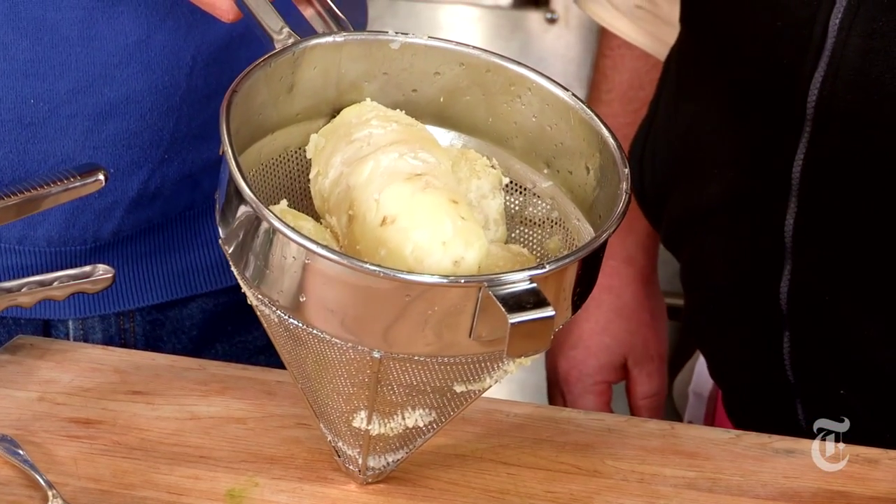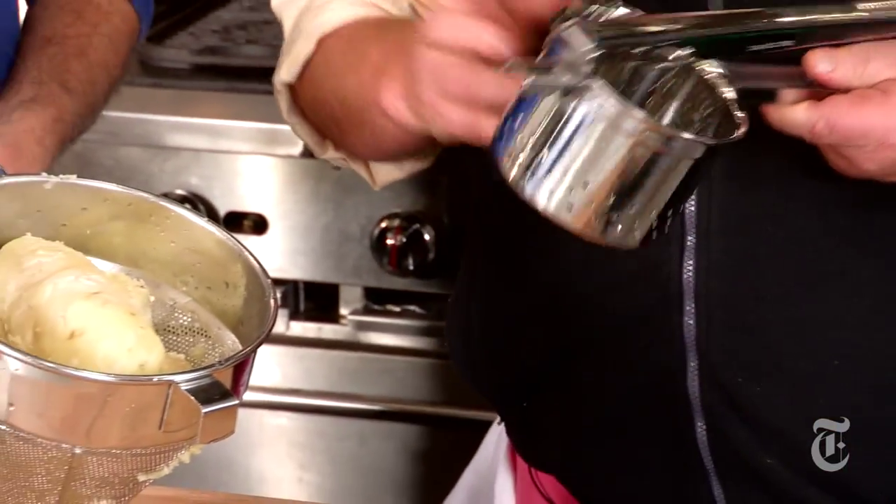So we have here well-boiled starchy potatoes — starchy russets. These are the 49 cent potatoes, exactly what we want. And this is the essential tool, the ricer. What you don't want to use is a masher like you're making mashed potatoes, because it's in that working that they become gummy and not tasty.